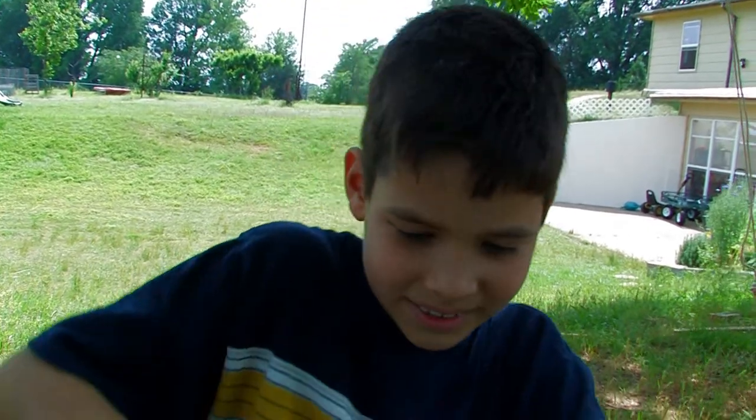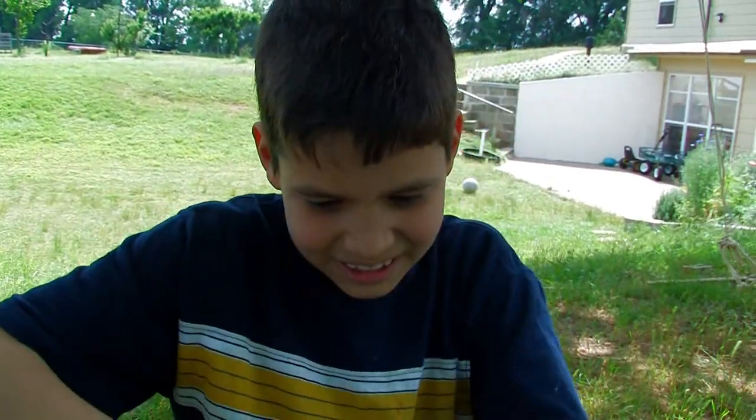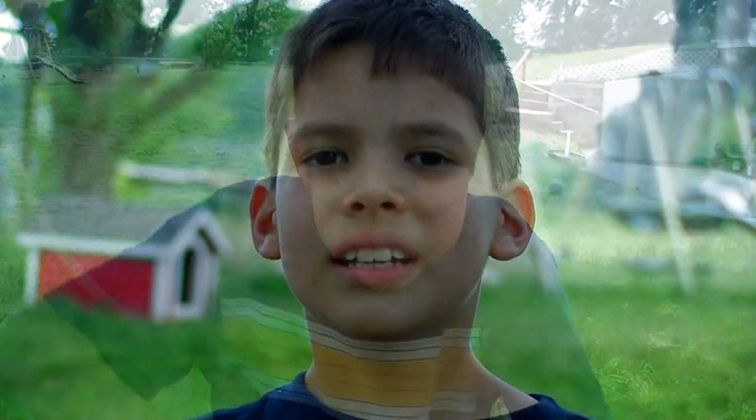I'm going to cut the head off, but you do not need to see it. I had to ask my big brother for help.